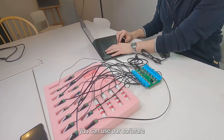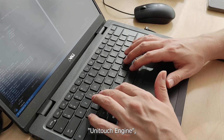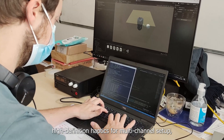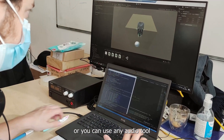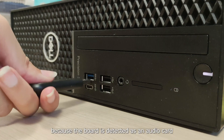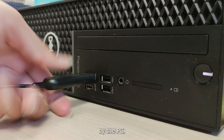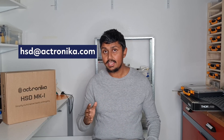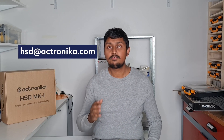In terms of software, you can use our software UniTouch Engine, which is meant to generate high-definition haptics for multi-channel setups, or you can use any audio tool that you're already familiar with, because the board is detected as an audio card by the PC. The prototyping kit is available at €899 from the month of December, and you can contact us at hsd@ektronika.com for more information. Thank you and have a good day.